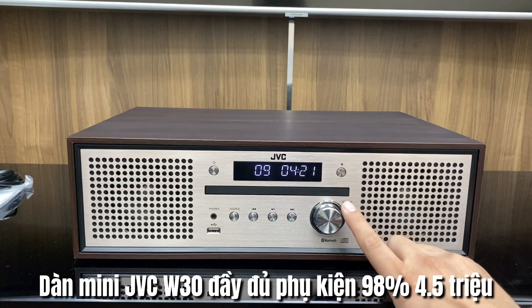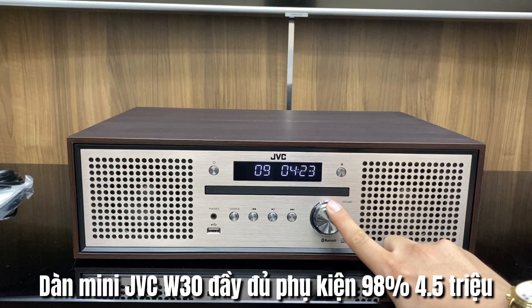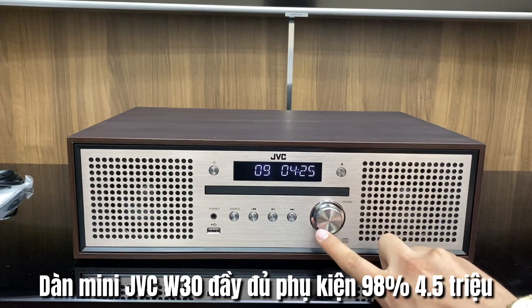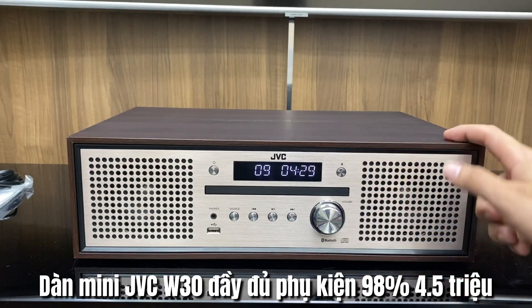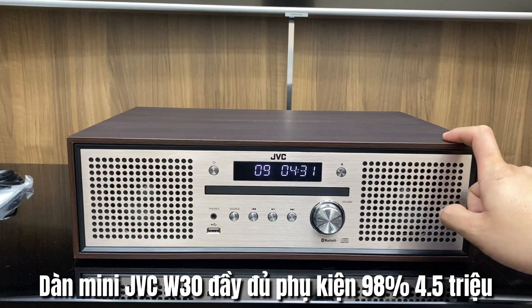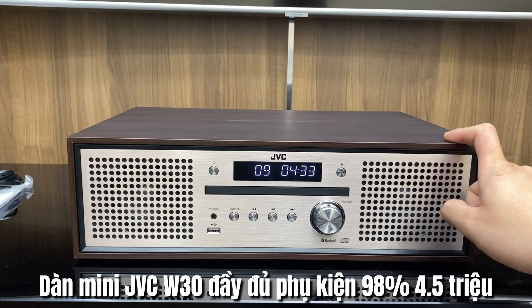Những nút tùy chỉnh này cũng nằm với màu chrome sáng để thoát hẳn với màu background nhôm, giúp cho bộ dàn trông cứng cáp hơn và có điểm nhấn hơn.